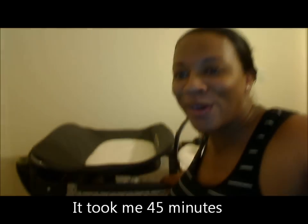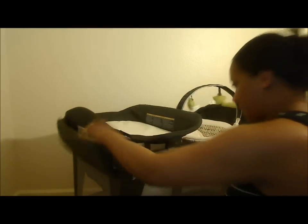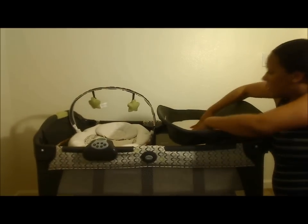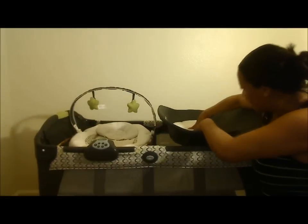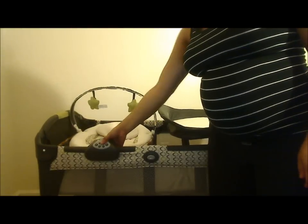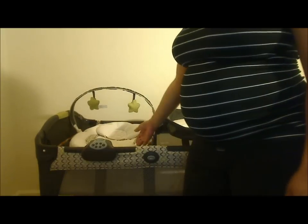It took us a little while and I'm all sweaty, but we put together the pack and play. I have it backwards, so this is how it's going to be set up. We have the changing table — seems pretty sturdy, it doesn't move or give at all. It has a little area for diapers. We have a sound machine that can click off, and there's a night light on the other side. Just need to find some batteries. And then we have a bassinet.